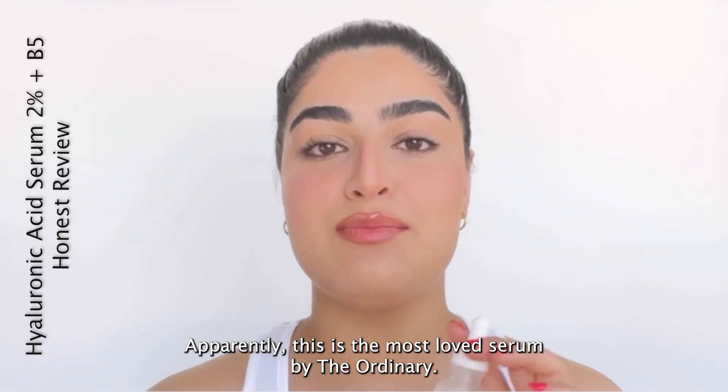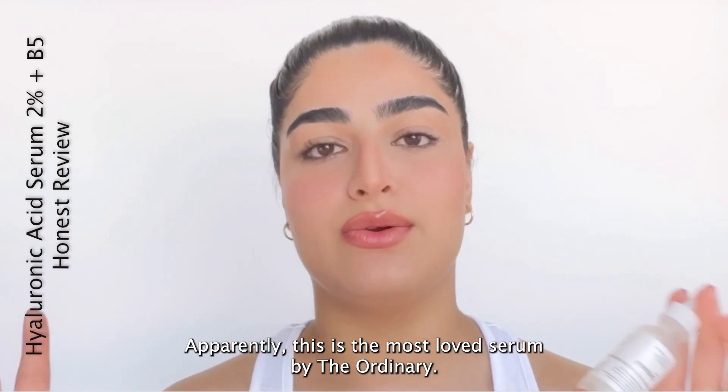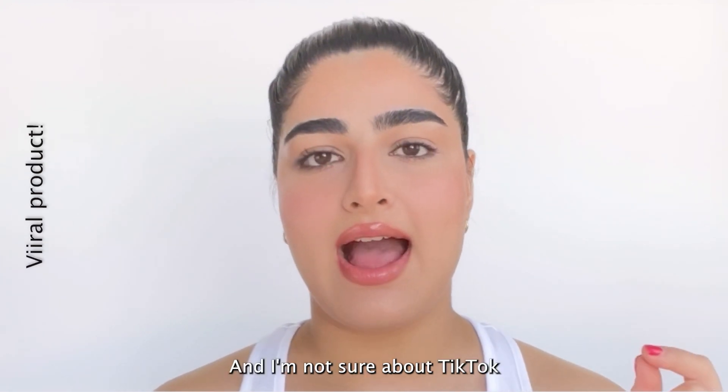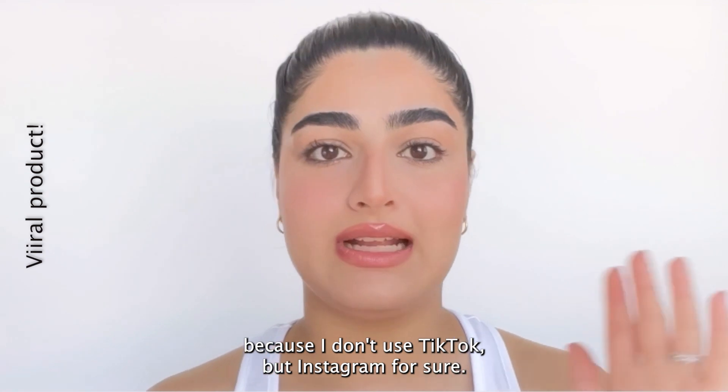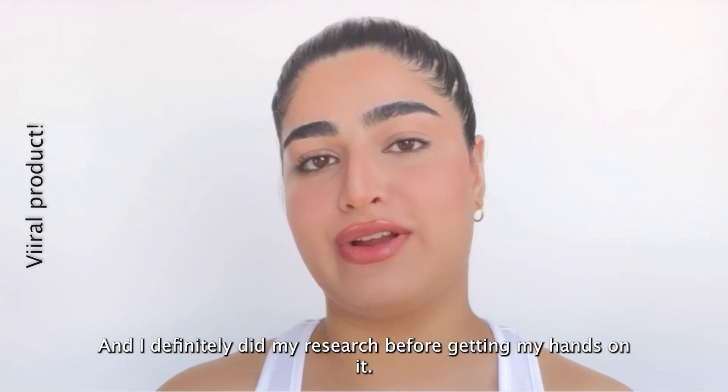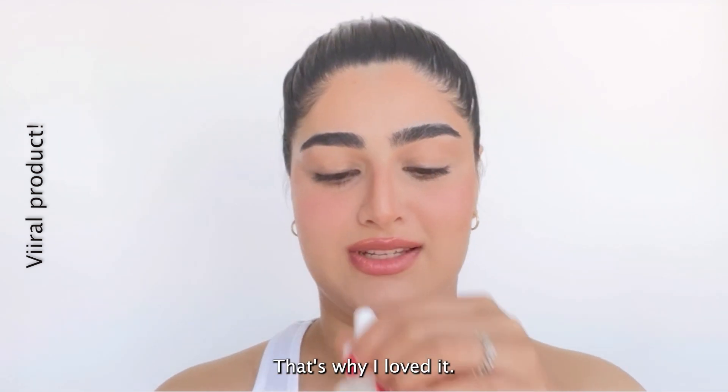Apparently, this is the most loved serum by The Ordinary. It also went viral on Instagram last year. I'm not sure about TikTok because I don't use TikTok, but Instagram for sure. And I definitely did my research before getting my hands on it — that's why I loved it.